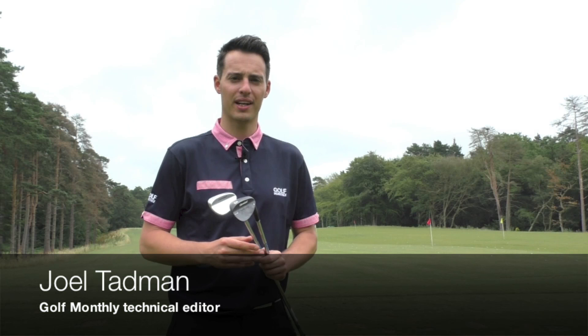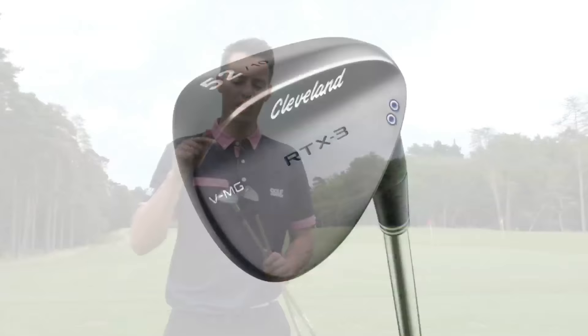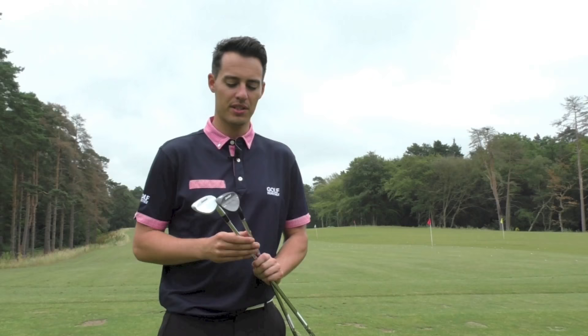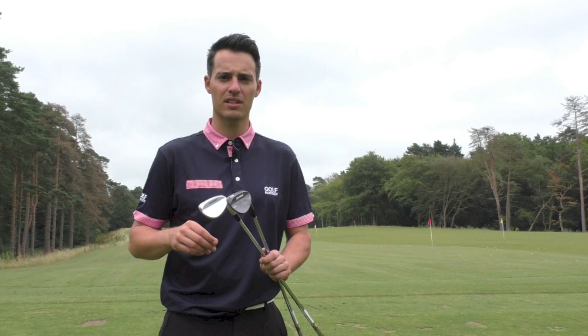It's always an exciting time when Cleveland bring out a new set of wedges, and I've been lucky enough here today at West Hill Golf Club to give the new RTX 3.0 wedges a try before the official launch of the product in a few weeks time. There are lots of updates to the new wedge that make it stand out and differ from the RTX 2.0, which we saw launched a couple of years ago.